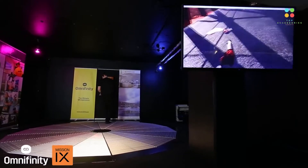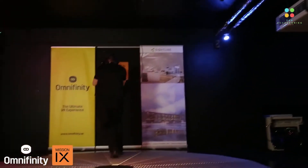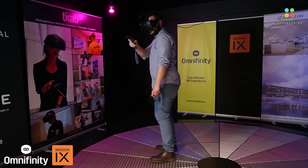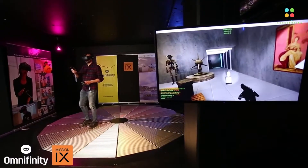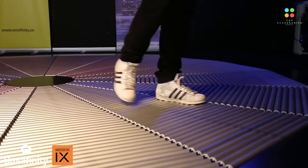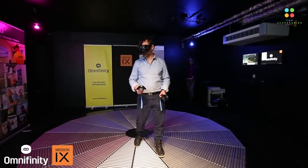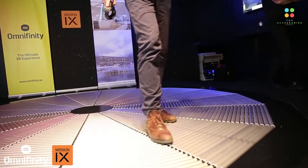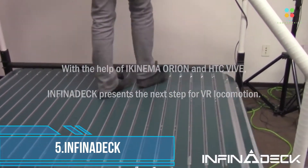The Omnideck enables you to perform natural, instinctive movement in any direction within the virtual world — walking, running, jumping, and even crawling are all possible. New dimensions of immersion for simulation training are now opened up, and physical and psychological factors can be induced to affect the user's behavior. An accurate optical tracking system tracks your every move, and these movements are then translated seamlessly into the default input commands of any game or simulation software.